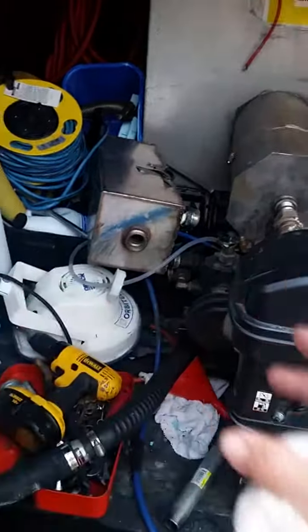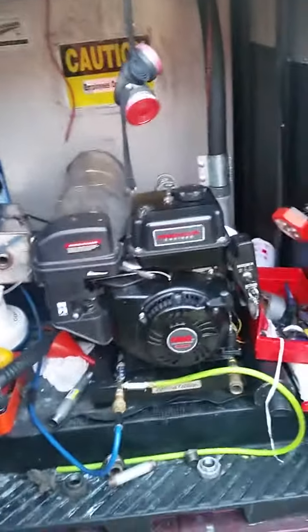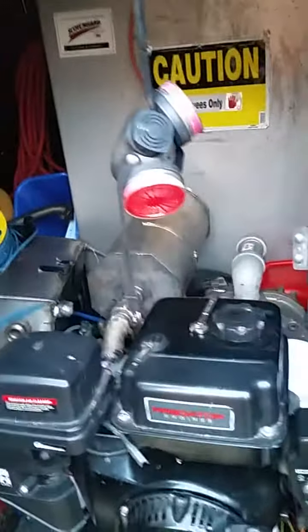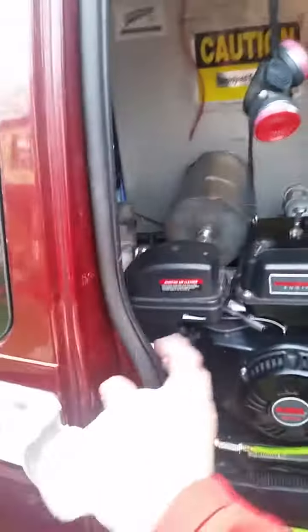I'm going to use that on the 23-horsepower one, so that way I have one on each side. I got this heat exchanger which is a little bit longer — looks like it's going to work out great. The new heat exchanger is a little bit longer and I think it's going to put out more heat.